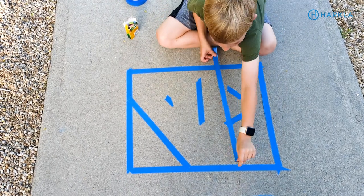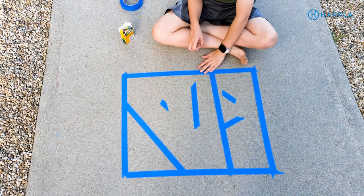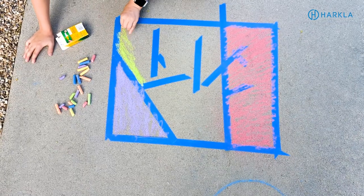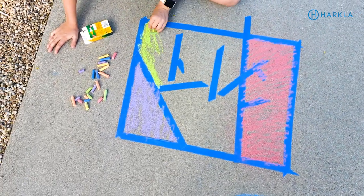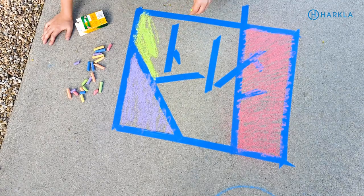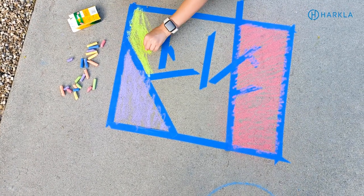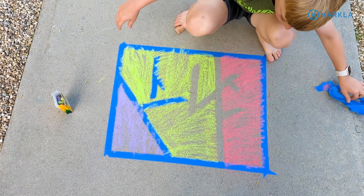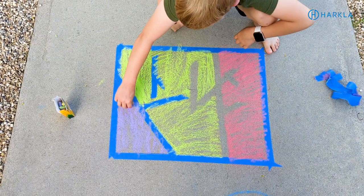The next one is more of a fine motor, visual motor art project. Grab some painter's tape and put it on the ground in a shape — a square, star, heart, Easter egg, whatever holiday is coming up — then add random pieces of tape to create a geometric pattern. Color in all the spaces between the tape until it's full and beautiful. When you're done, have the child rip the painter's tape off, which is another great fine motor activity, and what's left is a beautiful piece of art.